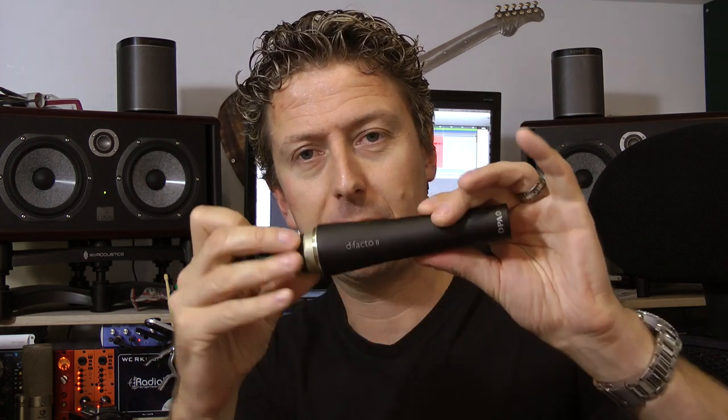Rose, singer from my band — who you may recognise from the Sontronics and Latch Lake event we did at Red Bull Studios a little while ago — has popped in before we go to a gig tonight and is just going to record some vocals for us using the d:facto as is. So we'll put this one back together — that's the d:facto 2 body with the capsule mount. We'll screw the capsule back on and put the windshield back on.